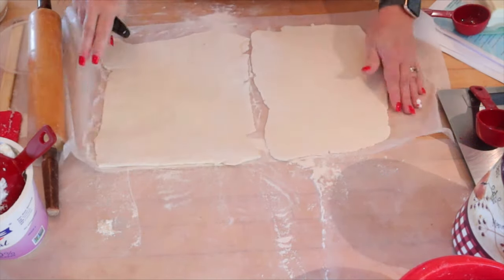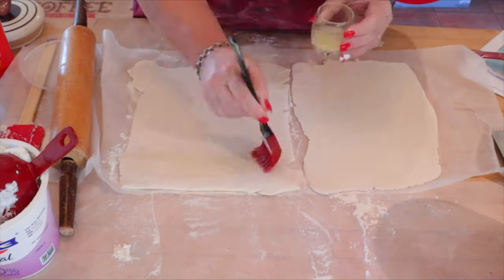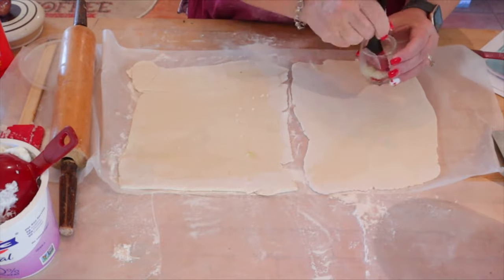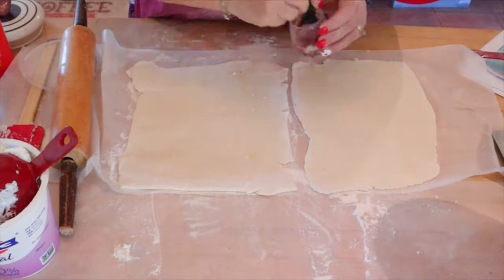The next thing I'm going to be doing is taking — this is just some minced garlic mixed in with some water. If you have the jarred garlic, you can certainly use the juice from that. I just brush that all over the dough. It just kind of gives it more of a garlic flavor to the crust.